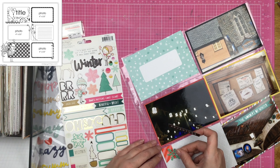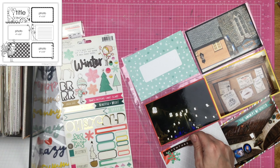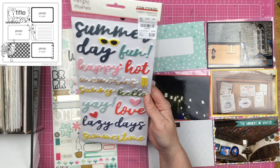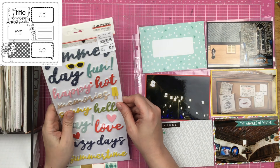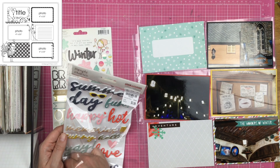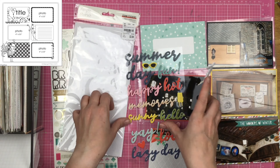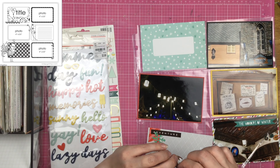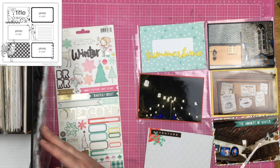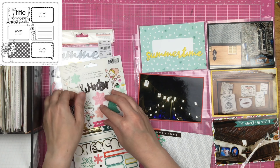I do have these Snow and Cocoa stickers — they've been around a while. Here in California we don't get snow where we are. We've lived here since 2015 and I swear we have not turned our heat on once — we've used the fireplace, but not the heat. Not having to turn on the heat is a win in my book. I am using these stickers, and my friend Sharon sent me these Simple Stories foam stickers.